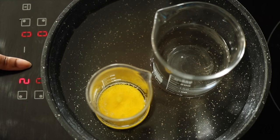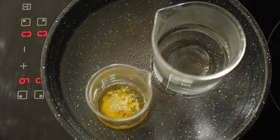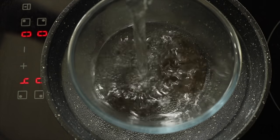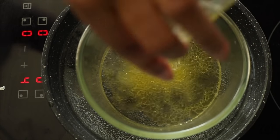Over a low, gentle heat, melt the oil and water phases until no solids remain. If you need to, switch to a larger bowl and then pour the molten oil phase into the water phase, whisking thoroughly before transferring to a flat surface.